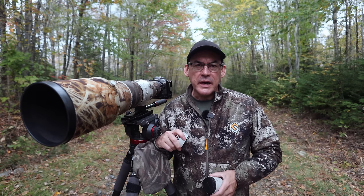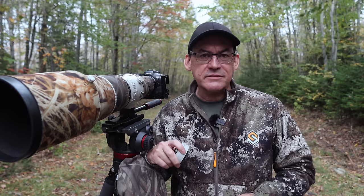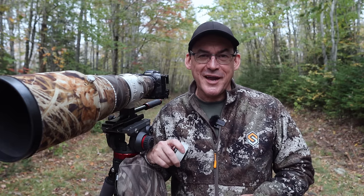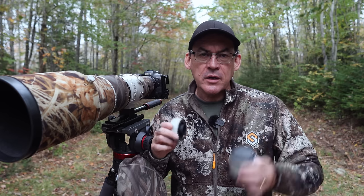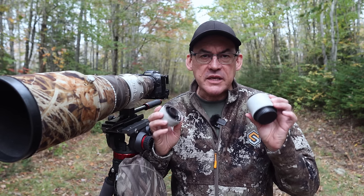Hi everyone and welcome to another video. My name is Simon D'Entremont and I am a working wildlife and nature photographer living in eastern Canada. Over the last 5, 6 or 7 years I've shot 750,000 photos — that's right, three quarters of a million photos — and two thirds of them I've shot with teleconverters, over half a million photos. I'm going to be talking today about whether or not these are worth it.